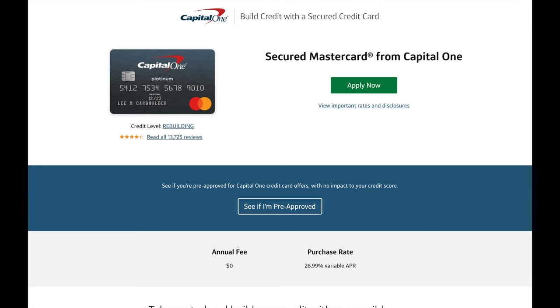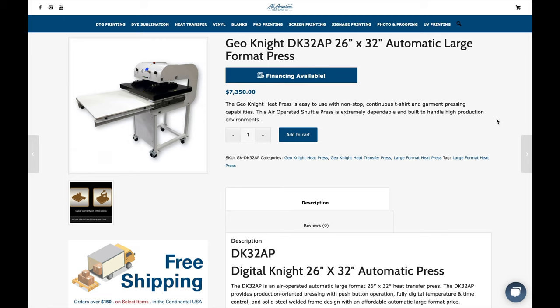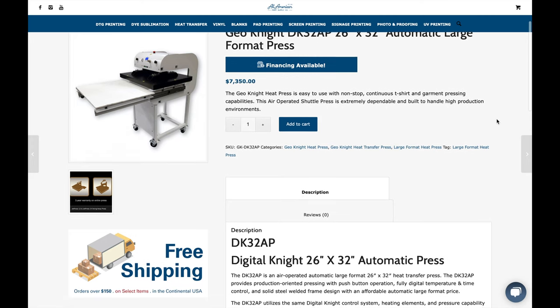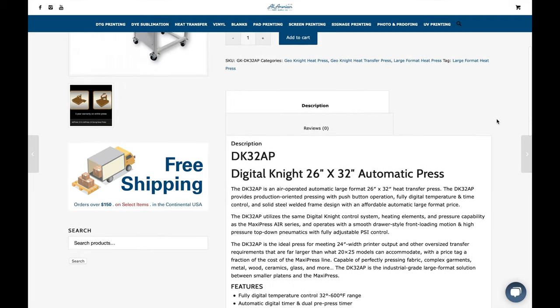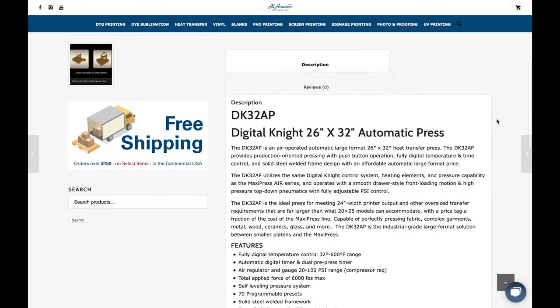If you guys don't have credit, go to Capital One or Discover and get a secured credit card and pay it off for about eight months — that should be enough to build some history. The next thing you guys will need is a large format heat press, which will also cost you around $7,000. Again you can finance this for around $300 a month. Basically you'll be paying off the equipment with the sales you're going to be getting, and at the end you will have a free asset.